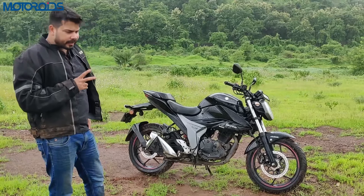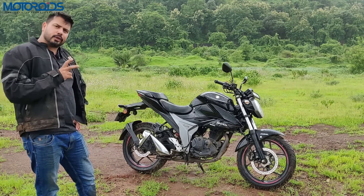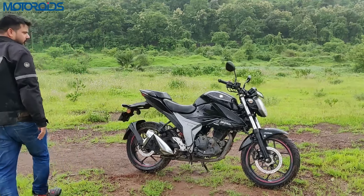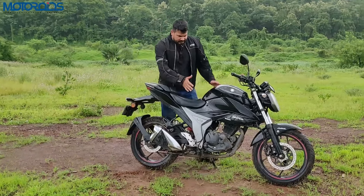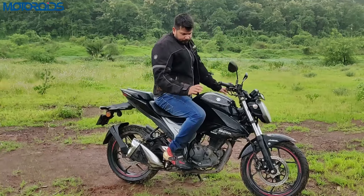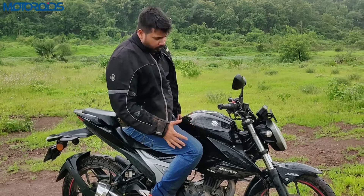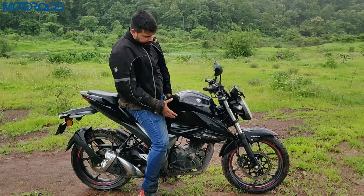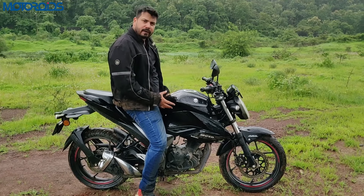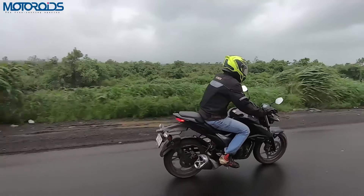In some motorcycles, ABS kicks in too quickly and doesn't feel natural, but here it's well-calibrated. When you sit on this motorcycle you'll find that the knee recesses are very natural — you feel connected to the motorcycle. The shape of the tank is not only visually appealing but also very functional, giving a very connected, solid feel when riding.